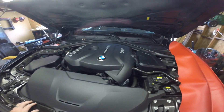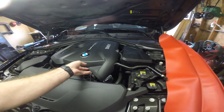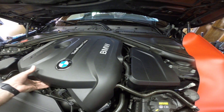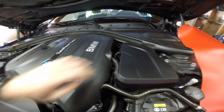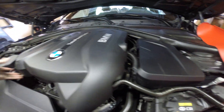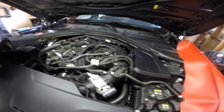While the oil is draining, we'll go ahead and pull this engine cover off. This is the B46 engine, so the oil filter is actually in the back here and it's really skinny. With this, it's just got a couple of plastic rubber clips and it just pops right off — move that out of the way.